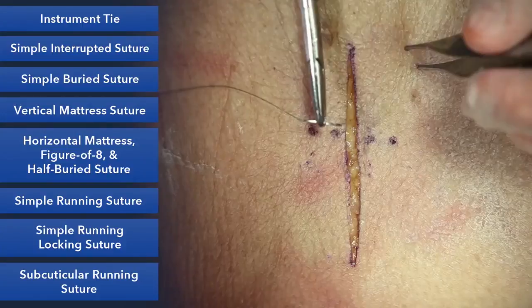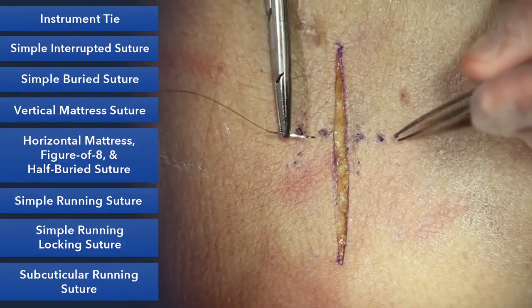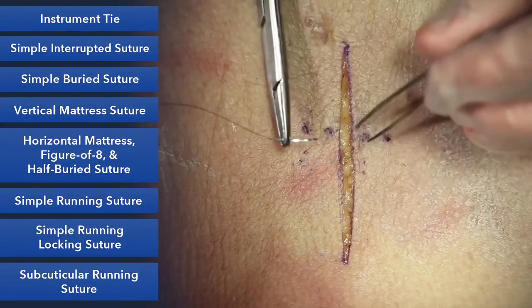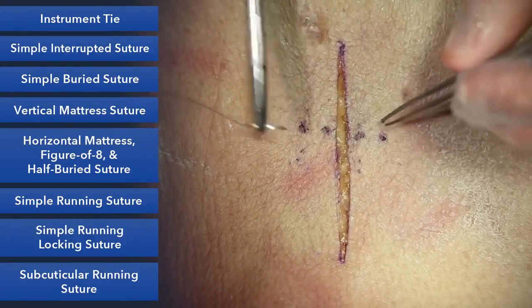Next is the vertical mattress suture. The vertical mattress suture is a very useful suture, especially when wounds are hard to close if they're under a lot of tension, or maybe there's a lot of swelling or you anticipate swelling. It's especially valuable when skin is rolling in and you want to evert it.